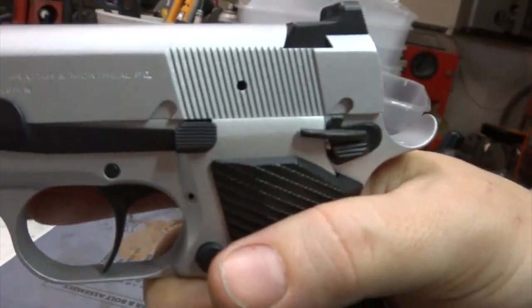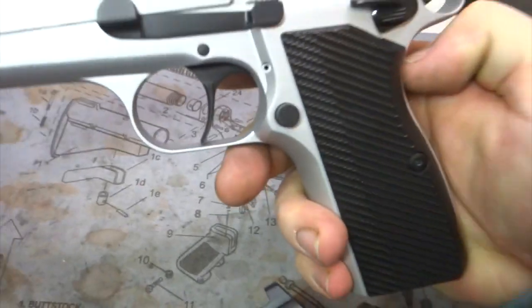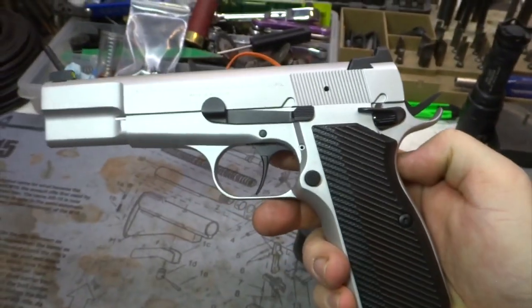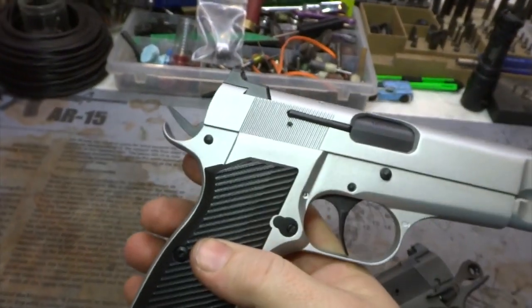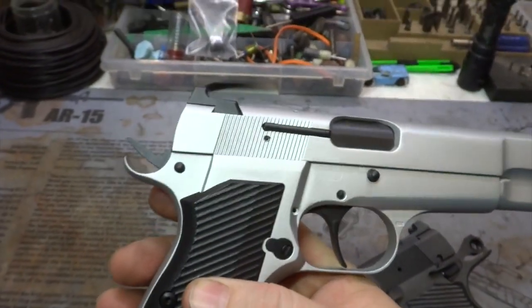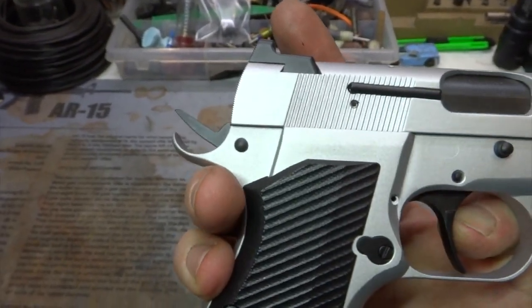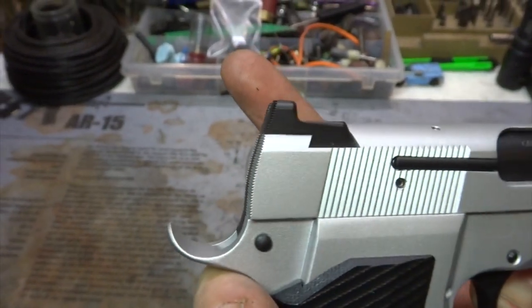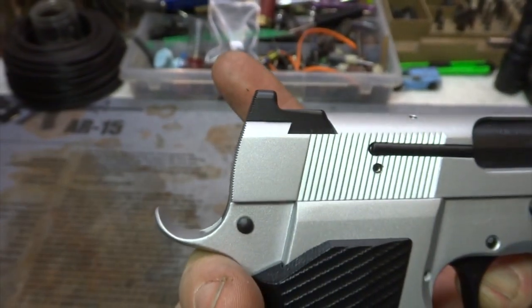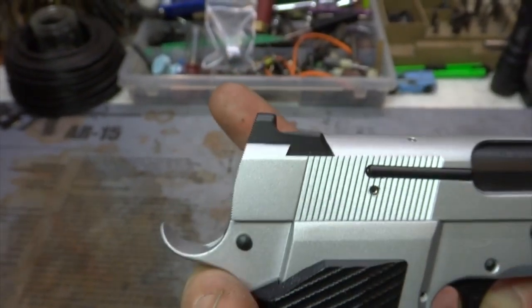I'm going to go ahead and rack this guy back for you real quick, just to see what the hammer looks like. And there we go. The cool thing is, if you have us bob your hammer with this BeaverTail, it completely folds and eclipses in the back of the slide, as you'll see here in a second. Look at that — it is awesome. I love that profile. Definitely something special.